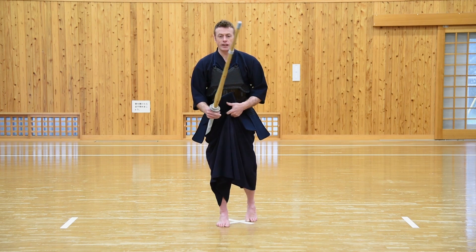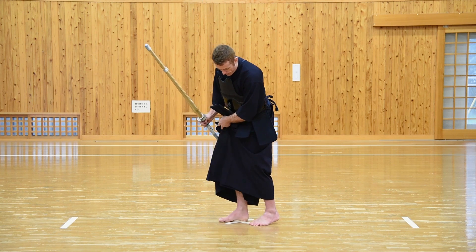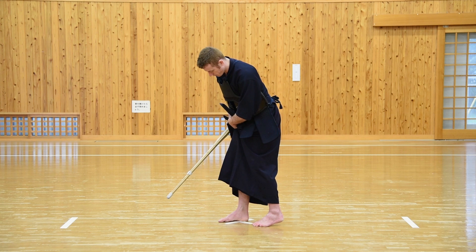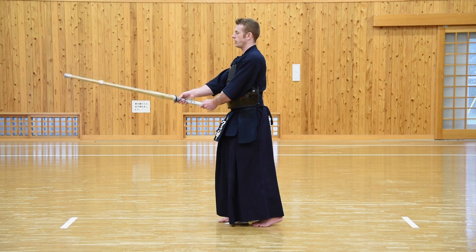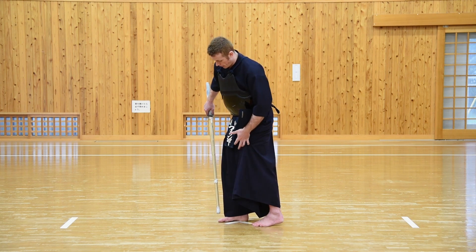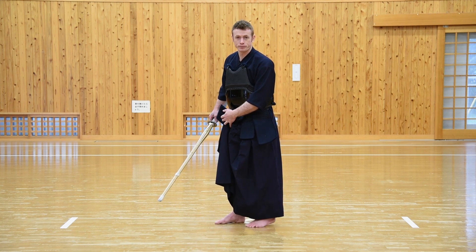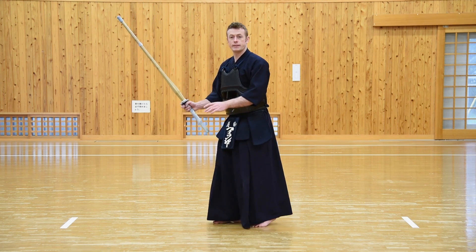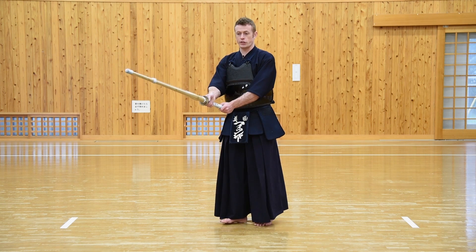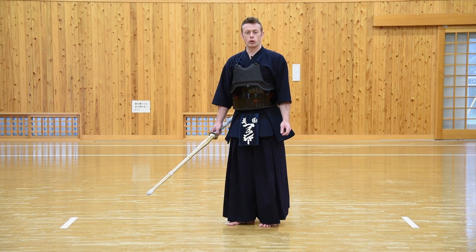The right foot goes out in front. The distance between the feet is approximately shoulder width, and the big toe of the left foot goes just approximately to the level of the back of the right heel. The weight is evenly balanced with a slight bias towards the left leg. The left heel is slightly raised. Although the right foot appears to be flat on the floor, the weight is centered around the ball of the foot and the heel is only lightly touching. Your feet should not be planted down heavily — you should be able to easily move them around so that you can move forward or backwards smoothly and easily.